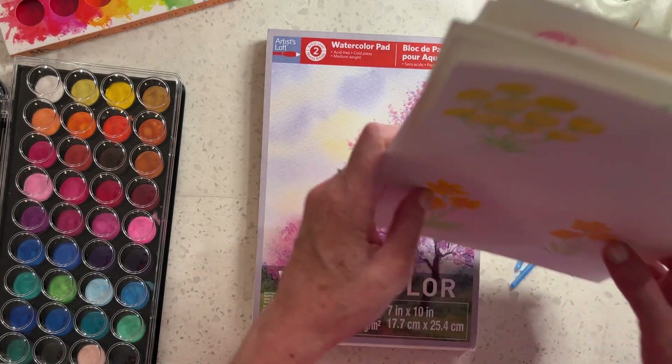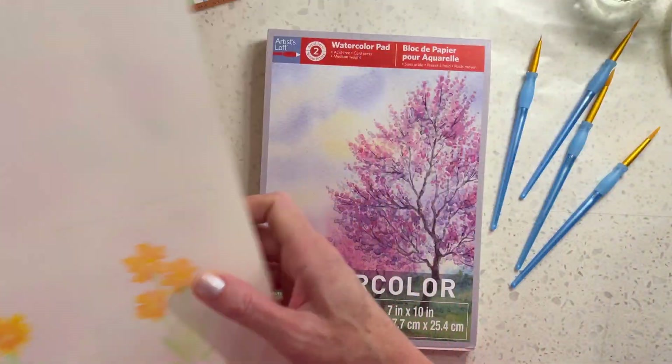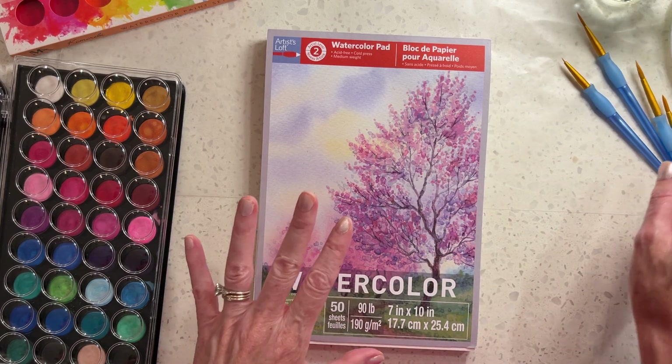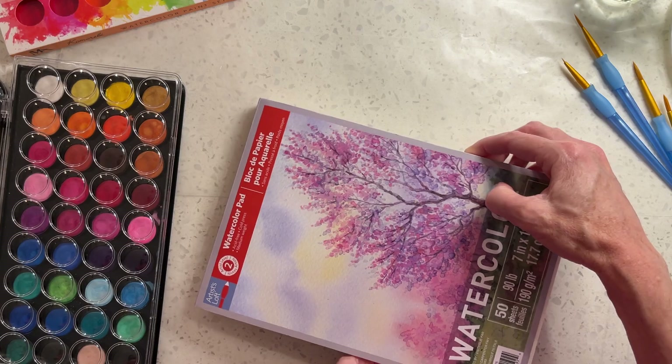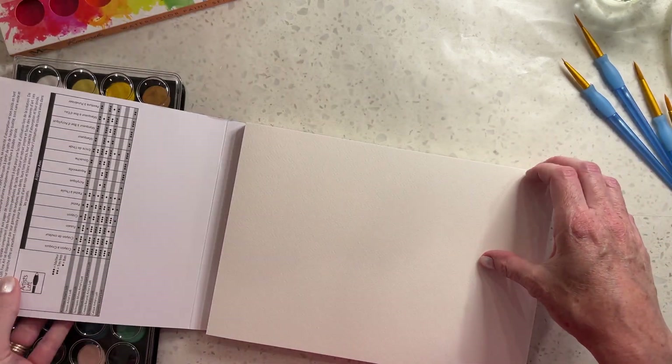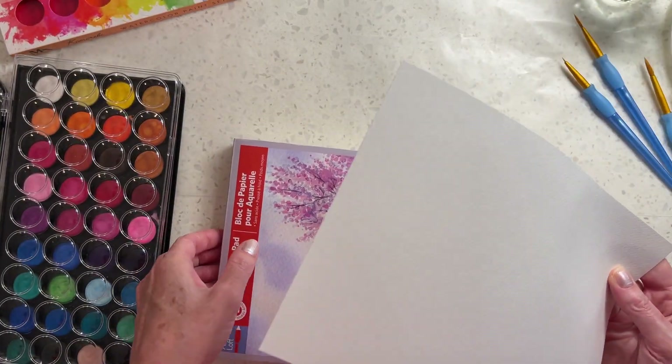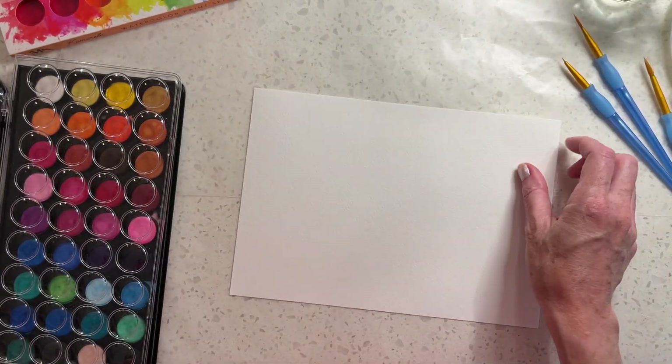I thought while I had the video going I would just do a little demo — I can't do the tutorial on the tulips and the cone flowers and all that without a video in front of me, but I will show you real quick the crayon resist roses method if you'd like to see it.